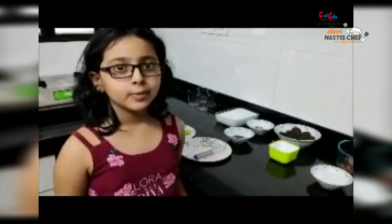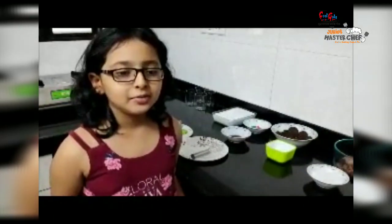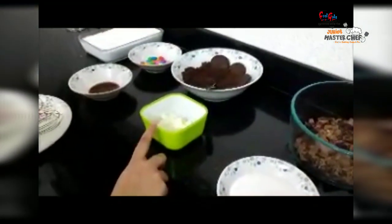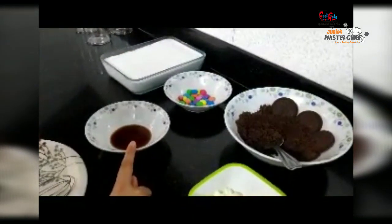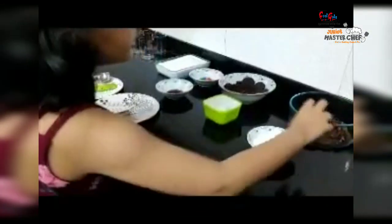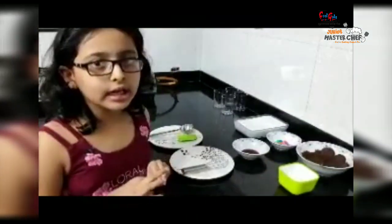Hello friends, my name is Prutha Buduk. I am in the first group of the Junior Master Chefs competition. Today I am going to make eggless chocolate mousse. The ingredients are: 1/4 cup of cream, 1 cup of dark chocolate, 2 tablespoons of butter, crushed Oreo cookies, 1.5 teaspoon of mini jams for decoration, and 1 and 1/4 cup of whipped cream. There are 3 parts in this recipe.